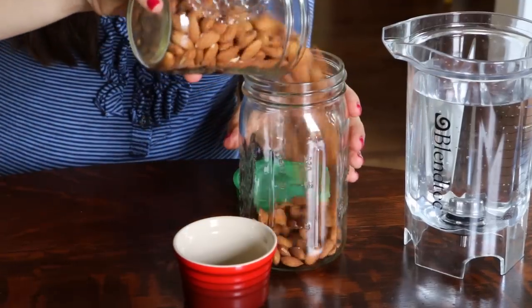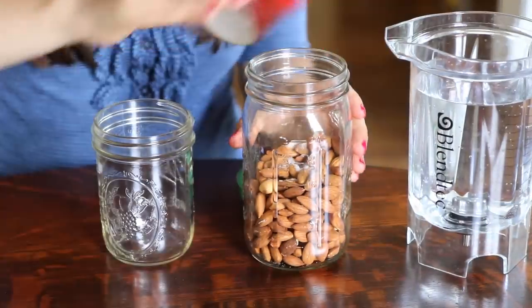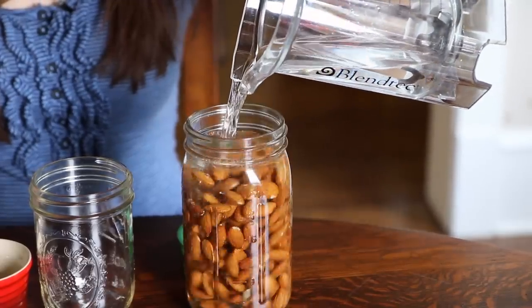Start by pouring your almonds into your glass container. Next, you want to add your half a tablespoon of sea salt. Then you're going to add your filtered water. Add a generous amount of water so that your almonds are well covered, because they will expand with soaking and also absorb some of the water.